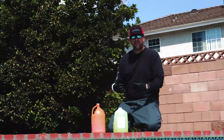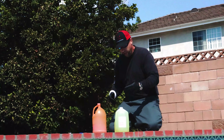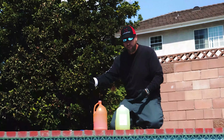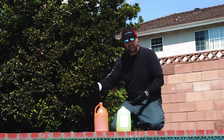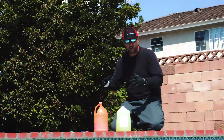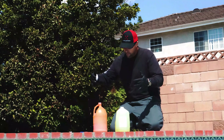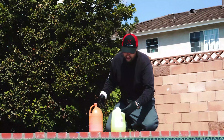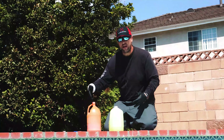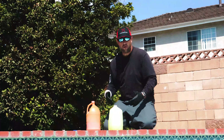Here we are poolside — this is our job site for the day. We have our retail consumer grade pool acid here, and our professional commercial grade pool acid right here. One way to break down the differences in strength is viscosity. The 14.5% solution is significantly thinner than the 31.5% solution. This can also be demonstrated when we apply it directly to the wall of the pool.